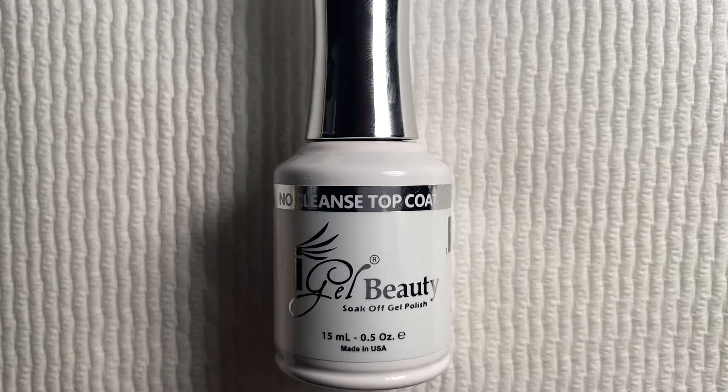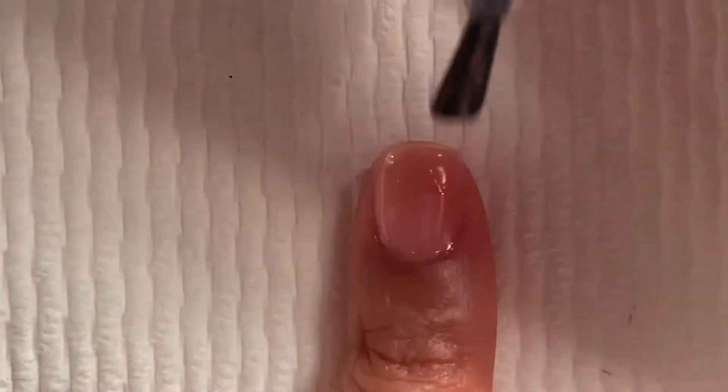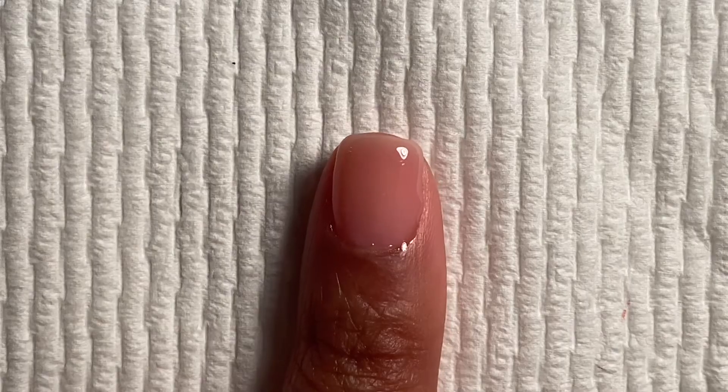Now going on with the top coat, I'm going to apply a thin layer over all of my natural nails. You only need to do one coat of this. This is how it looks when it's all done, and I'm going to cure that for two minutes as well.